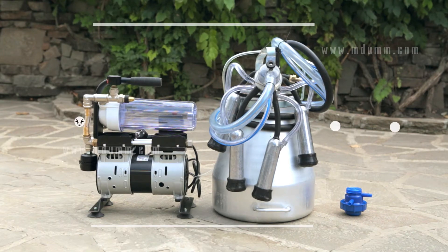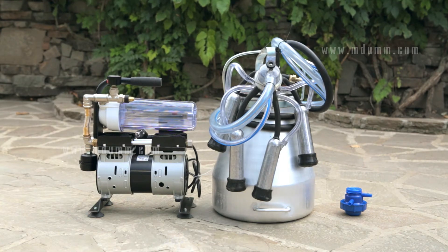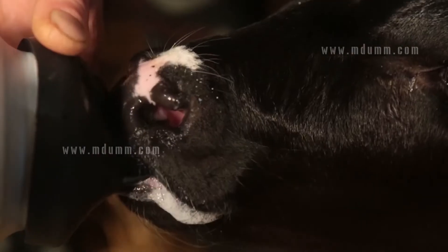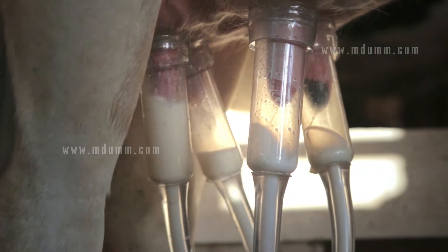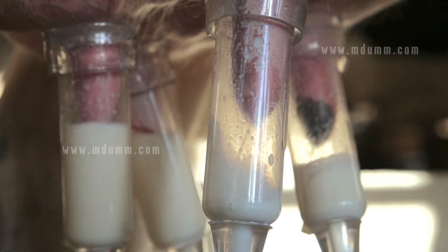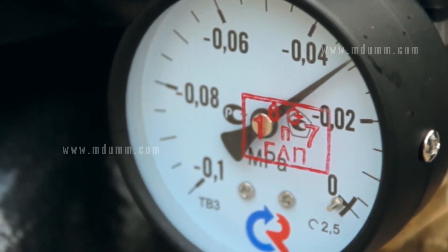Our dream has come true. We created MDU7, an ideal milking machine for a small farm or homestead that simulates the feeding of a calf or a kid. This new technology imitates the natural process of milk yielding. Now we can milk our cattle at low vacuum pressure of 0.03 MPa.